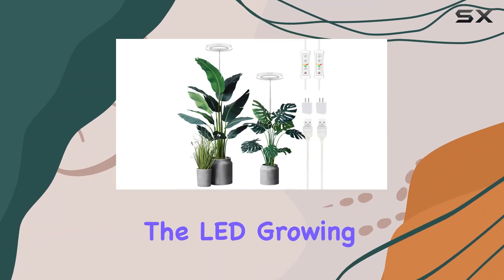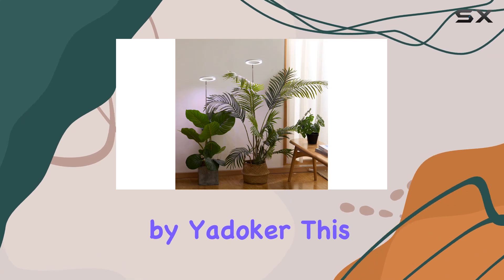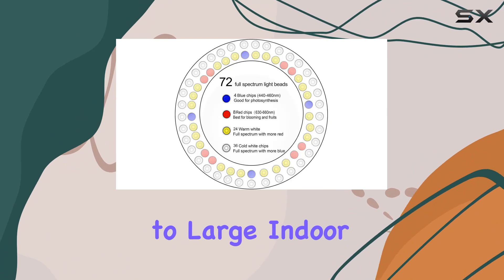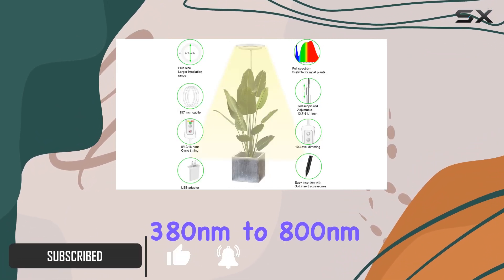Today, we're diving into the LED Growing Light Full Spectrum for Indoor Plants by Yatteker. This grow light is designed to cater specifically to large indoor plants, offering a comprehensive spectrum from 380 nanometers to 800 nanometers.